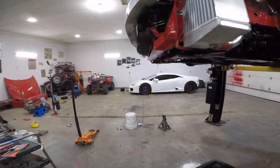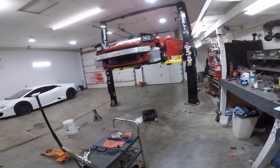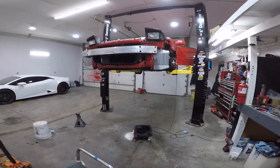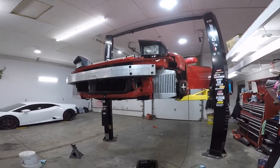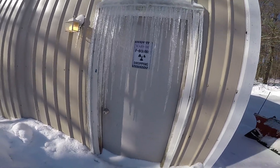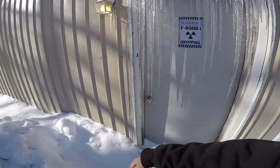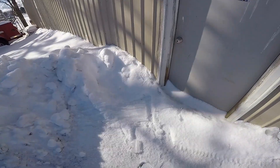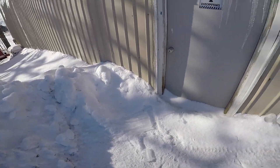If you guys would be interested in that, let me know. I can edit together a video of me using the straight blade in four feet of snow, to breaking it, to me picking up the V blade. I'm going to start taking that alternator off as soon as I come back. Look at this — can't even get in my own shop. That's like one of the icicles that'll kill you.